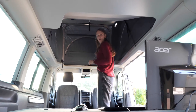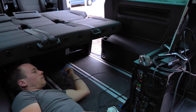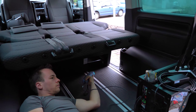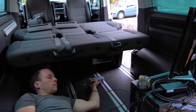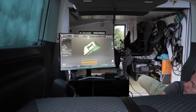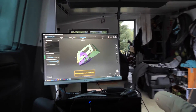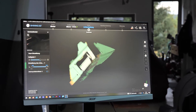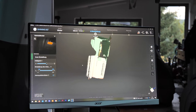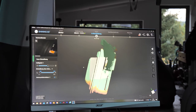Figuring out all the settings for the software and the right strategy to scan most efficiently took quite some time. The first van I did took me more than a week to scan, and the second one took only two days. After that we also scanned a much bigger van — a Sprinter — that we learned quite a lot from. So I think there's still room for improvement and we'll get better with each scan.